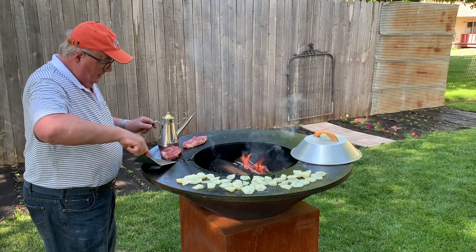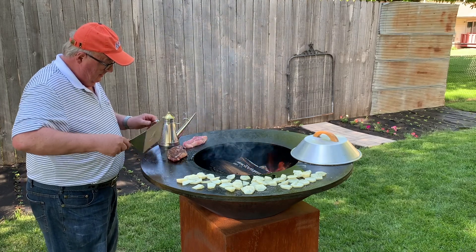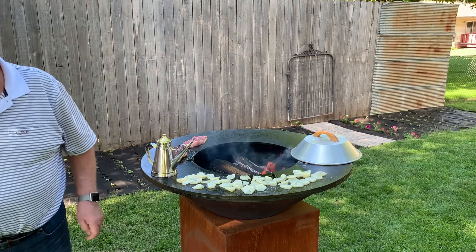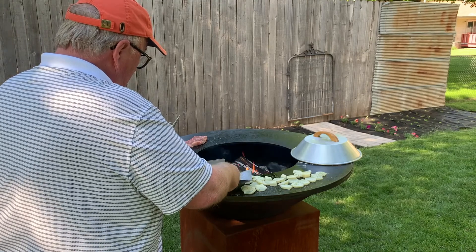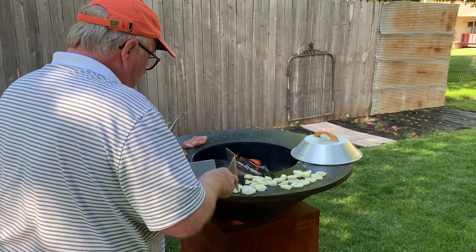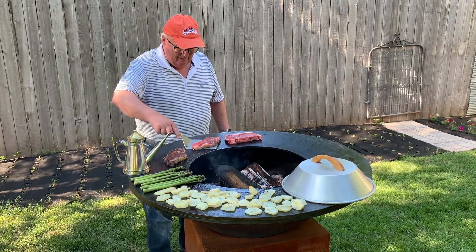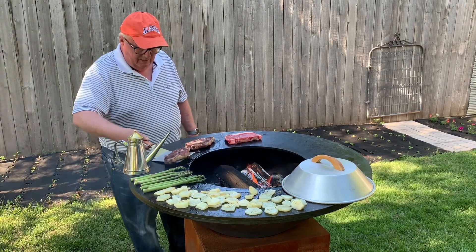Putting on the second New York strip — oh man, look at that. That is outstanding. I'm adding my third New York strip. They are just looking so fine.